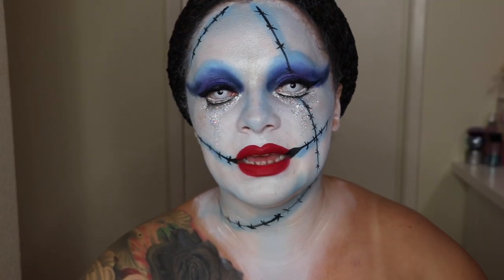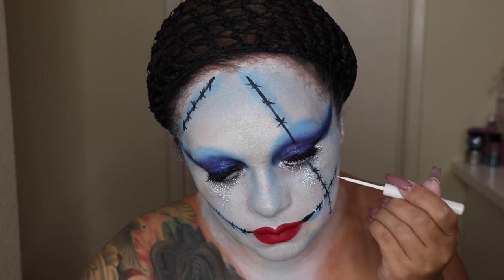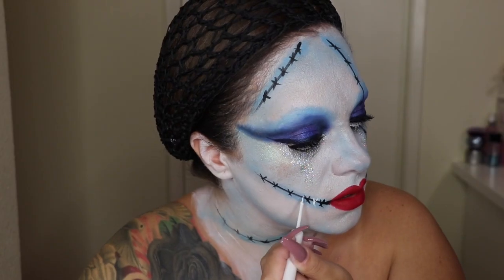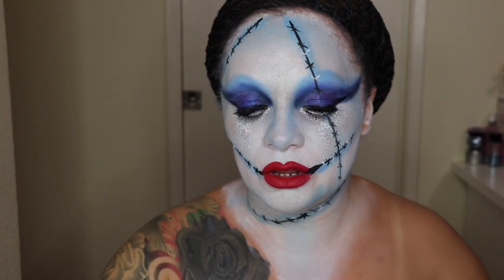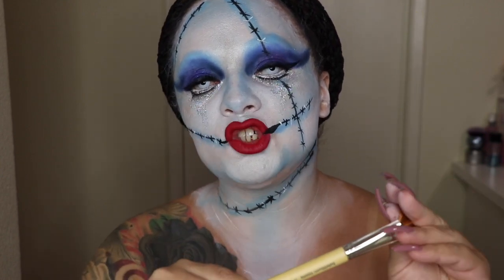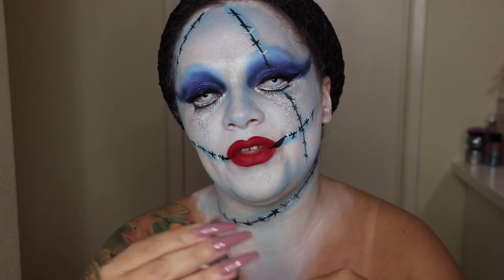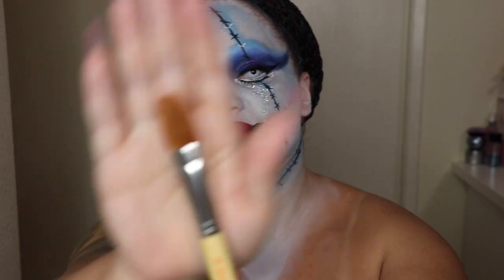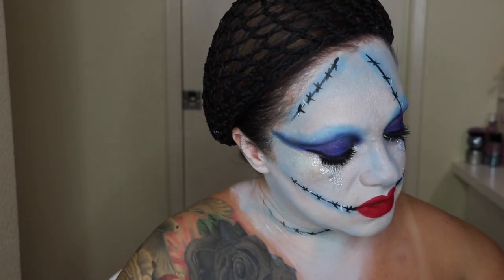With the white liquid liner — the NYX white liquid liner — I can apply detailing, doing some X's in white. Now moving on to her clothes: I'm using Delium Tools brushes from their SFX collection. I'll dip the brush in water and use the Kryolan Aqua Color paint in brown to paint the outfit area, just what will show in pictures.